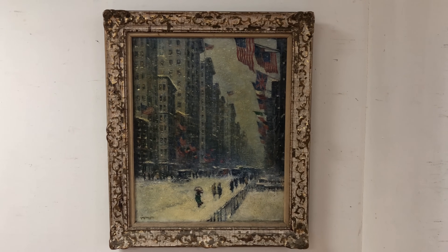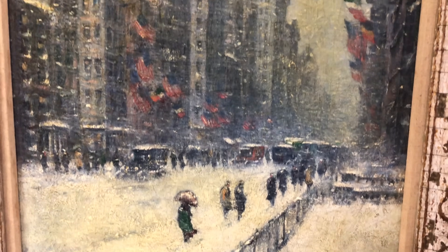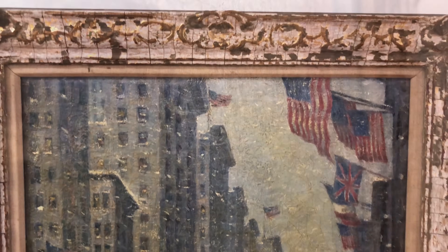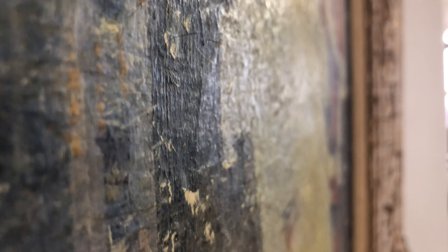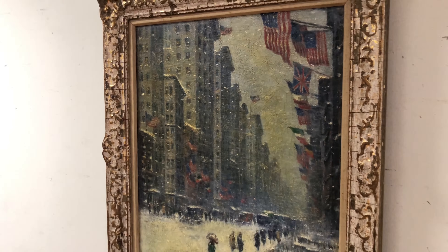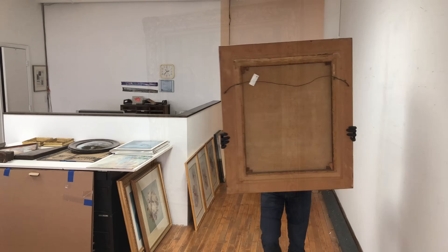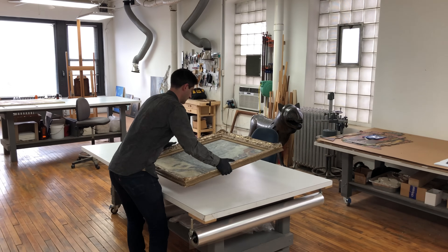The painting had an accumulation of surface grime and the old varnish had discolored. The paint layer was heavily cracked and beginning to flake off in spots, and the old conservation work completed sometime in the 1960s had begun to fail and was no longer serving a beneficial purpose. The clients had owned the piece for generations, dating back to when Wiggins himself gave the piece to a relative. Age and exposure to adverse conditions had taken a toll, and the clients were interested in conserving and restoring the piece and stabilizing it for the enjoyment of future generations.